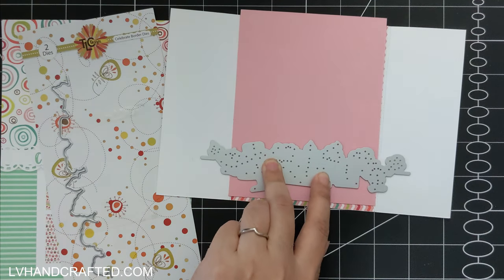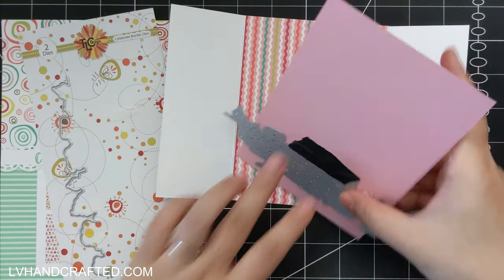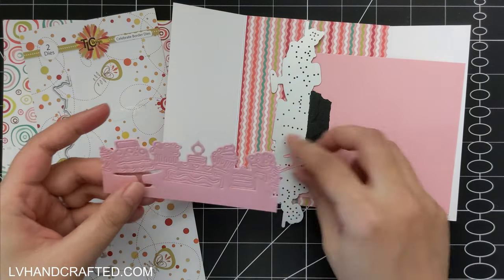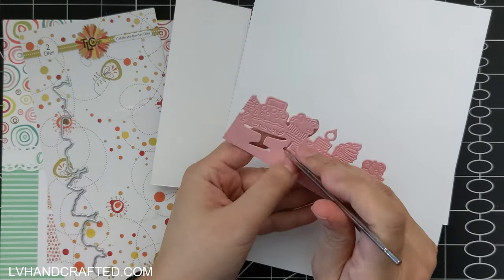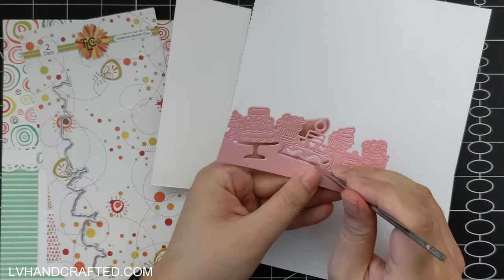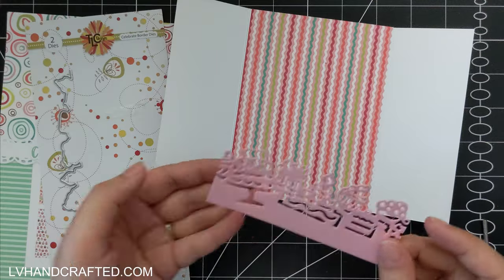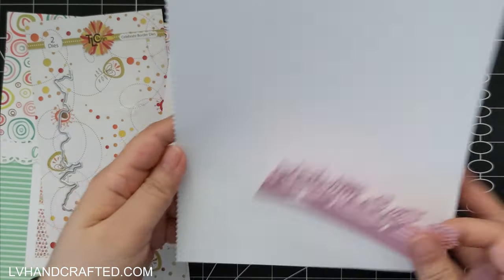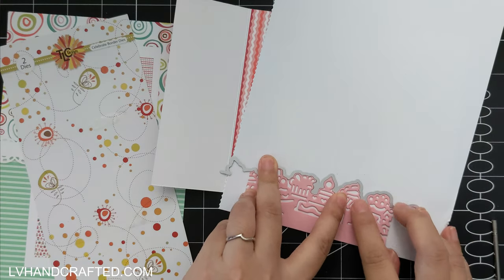Now one of the two potential dies you could get in the bundle is the Celebrate border die. It's really fantastic — it cuts out a nice shaped border of all these cakes and sweets, and it cuts out of your card a lot of the details like the icing and decorations for those sweets. So you have that one die that cuts all of that out for you, but then you also have this second die.